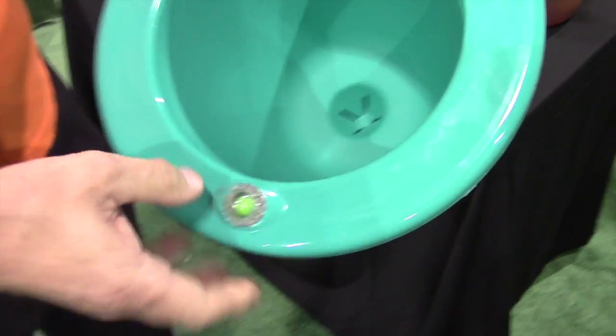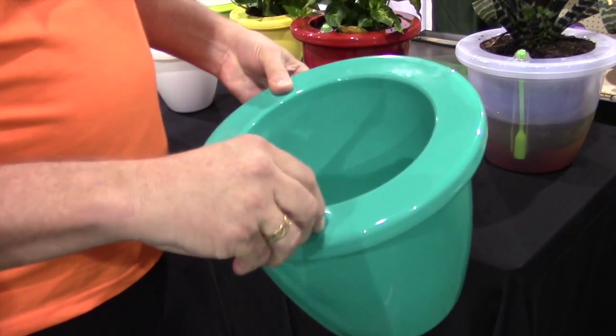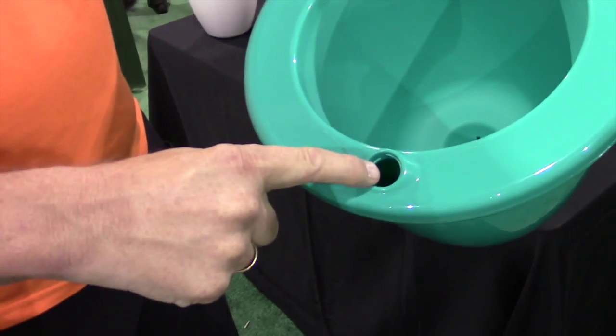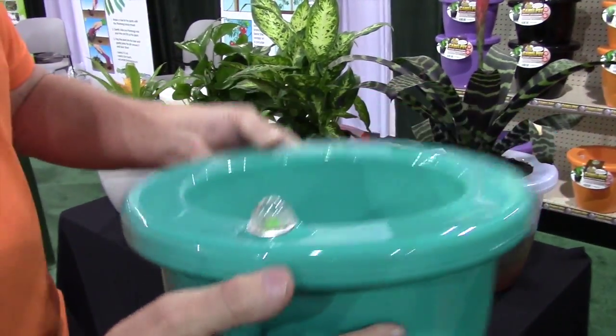Here is the pot. All the customer does is fill the pot with soil, then they plant their plant. They then undo this float here and fill the pot to the top with water and replace the float, giving it a tighten up, which now creates a seal — it's a perfectly sealed pot.